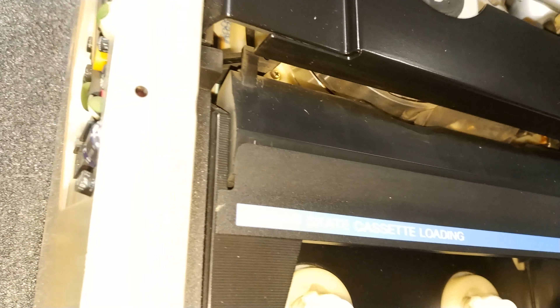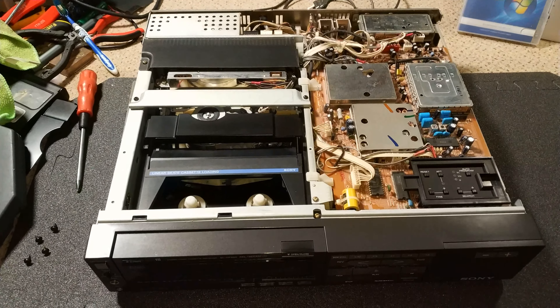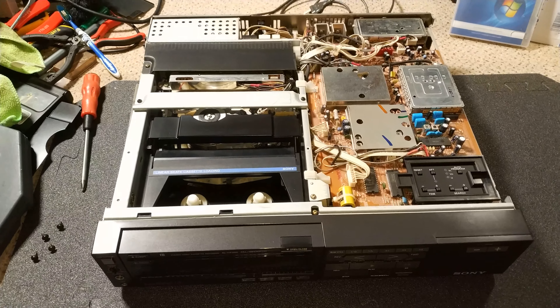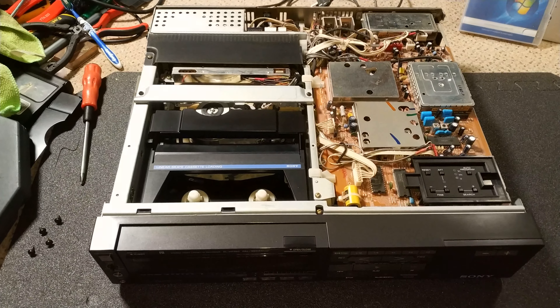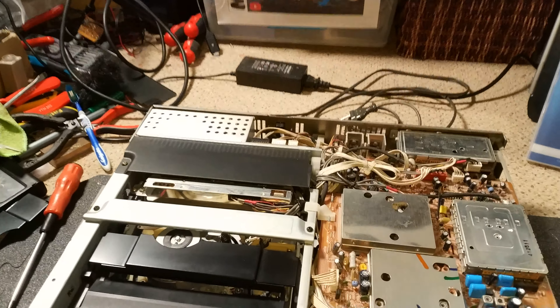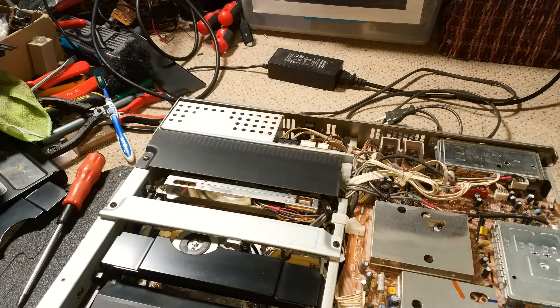You can just see the drum there — there is wear there, but it doesn't look too heavy. The head chips on these are actually pretty tough, and obviously the heads do wear out, but I've seen quite bad upper drums on these and I'm still amazed how good the heads still are. So, let's get this power supply out and we'll do some checks.